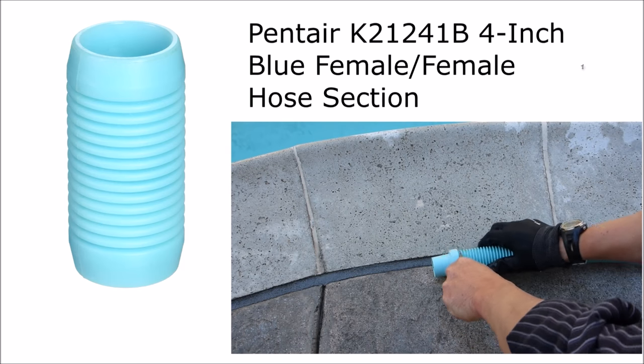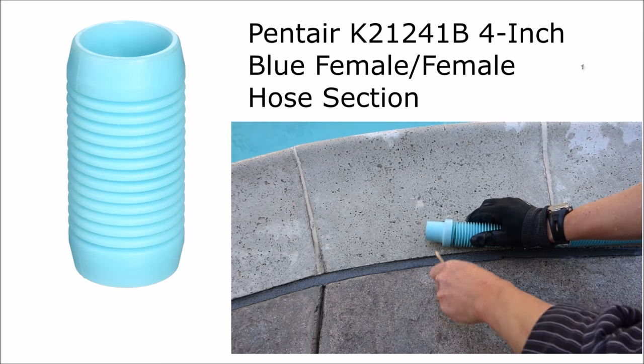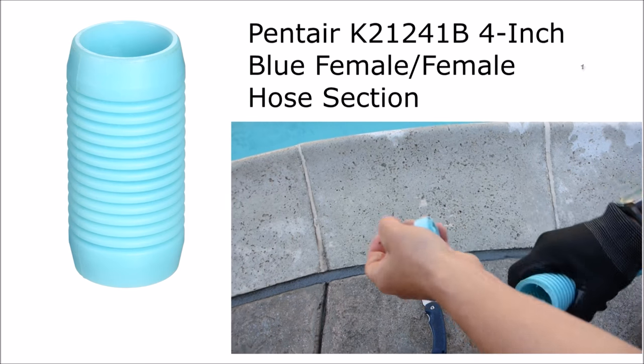For a side port vacuum port installation, you're going to need a four-inch female-to-female hose section, where you can simply cut the male end off of one of the hoses and connect it to the Gator.